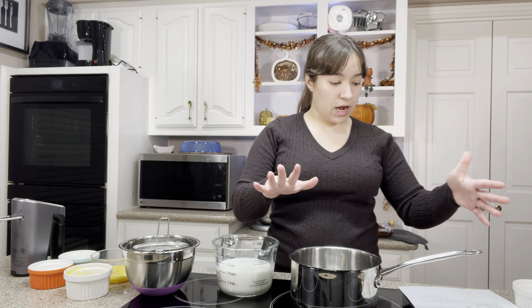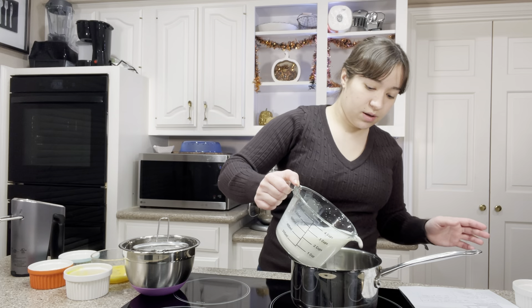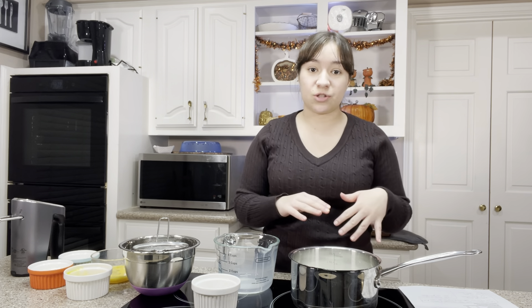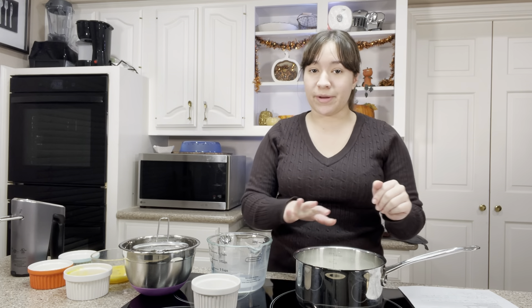First I have 500 grams of milk. I'm gonna pour that into a sauce pot. All of the measurements right now are gonna be in grams, but I will put the cups in the description. This is actually a recipe we made when I was in baking school — I think this was our final for one of our classes, and I got a good grade on it. We're gonna bring this to a boil to dissolve the sugar, but make sure you watch it so the milk doesn't burn.